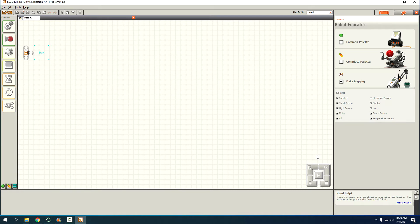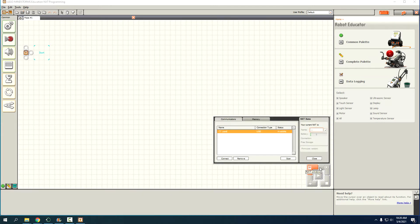If we do all the programming but can't download the program to the robot, it doesn't do us much good. Click this button that has a little LEGO brick on it. You can see there's a connection type that's available — you might have to find one and connect to it, but mine's already connected.